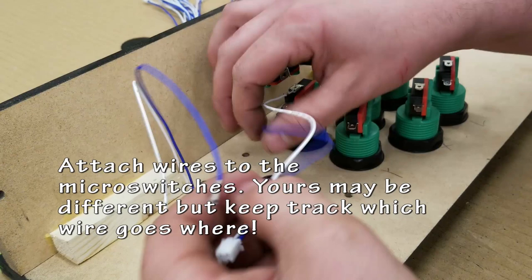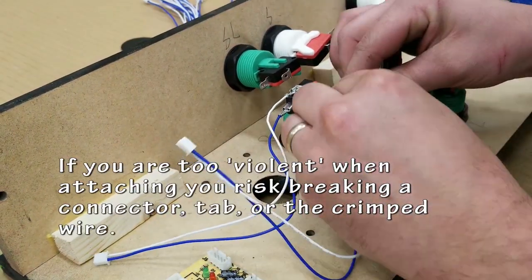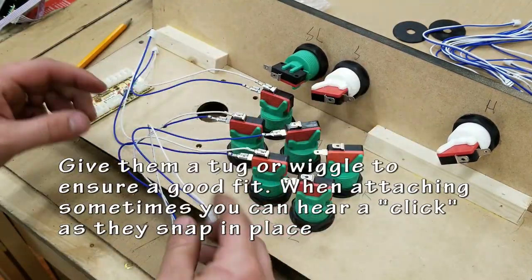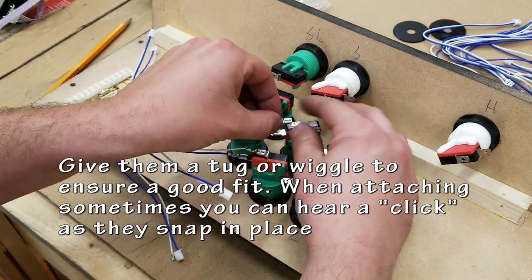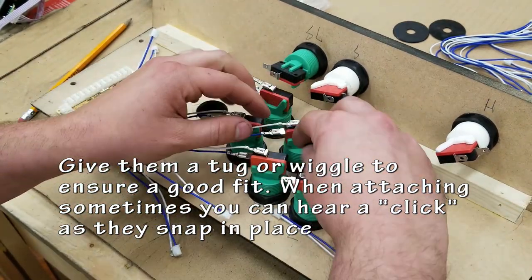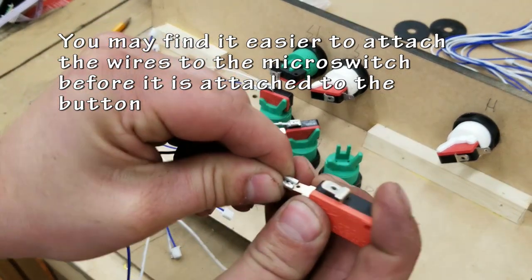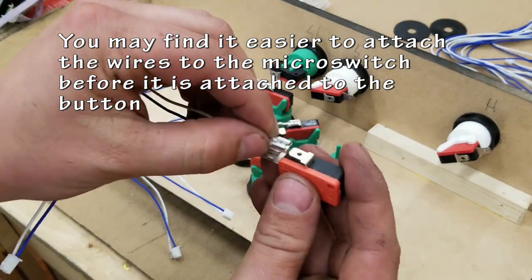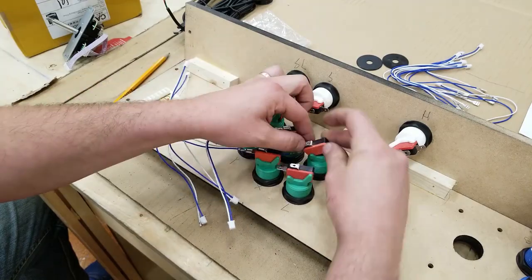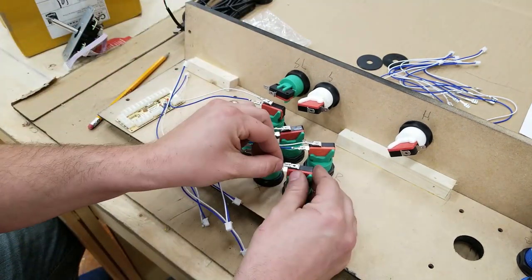Usually these just snap right on — pretty simple and easy to use. If you put one on the wrong place, they can actually be a little bit tricky to remove. If you look carefully at the tab coming out of the micro switch, there's a small hole. That hole lines up with a little tab that grabs it on the end of that quick connector, so they're a little bit tricky to get off. Make sure you get it right the first time. In most kits they will come with maybe one or two extra wires, but don't count on that. You can take the micro switches off the buttons and wire them up first, then snap them in — it's really personal preference, though sometimes it's tricky to get your fingers into those small places.